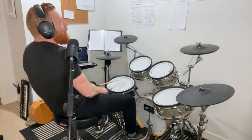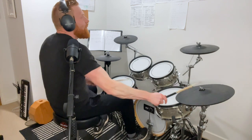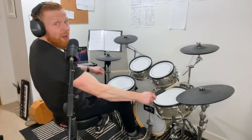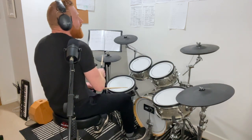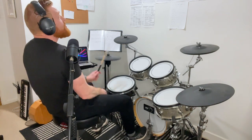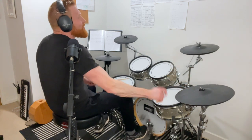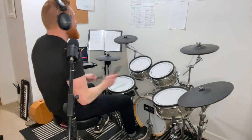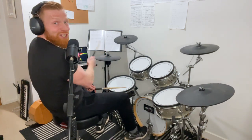On beat one. On the four — one and two and three and four. On the two — one. On beat three — one and two. Thanks for watching, see you soon.